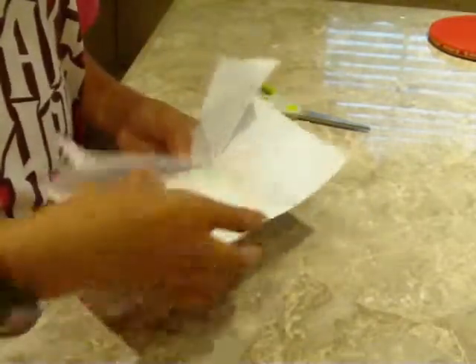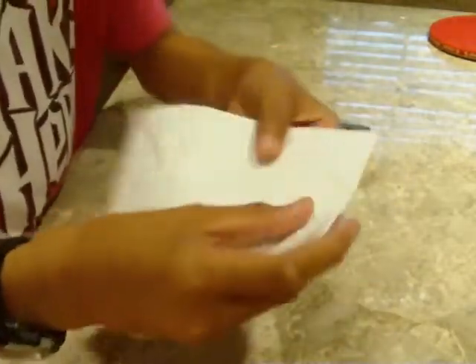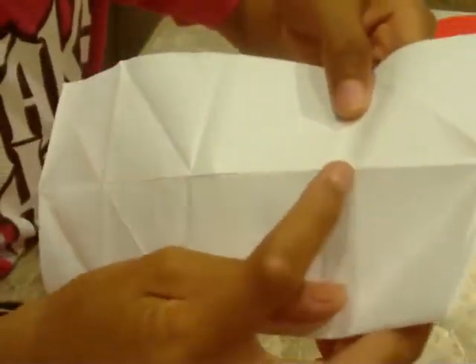Unfold the two folds. You should be back to this. Bring this corner to here, and do the same on the other side.